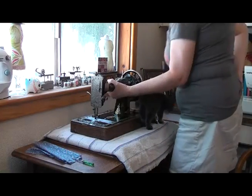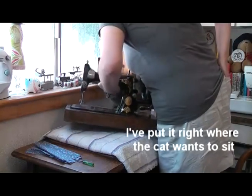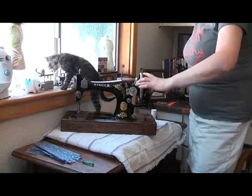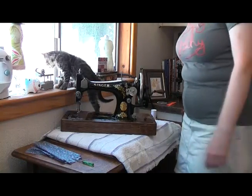Hello, puss. Mind your toes. Here's the hand crank — all you do is lift it up and click it into place. Now I need to put the machine back so I can actually sew with it.